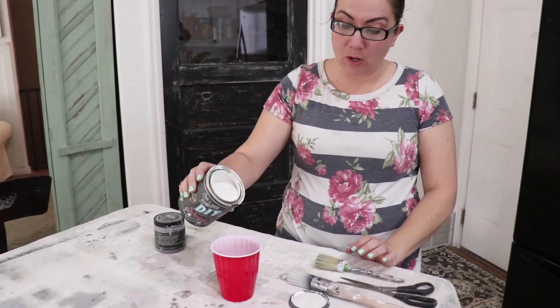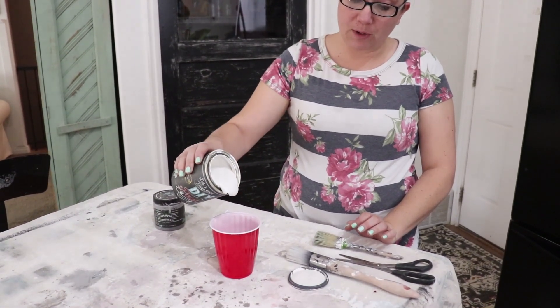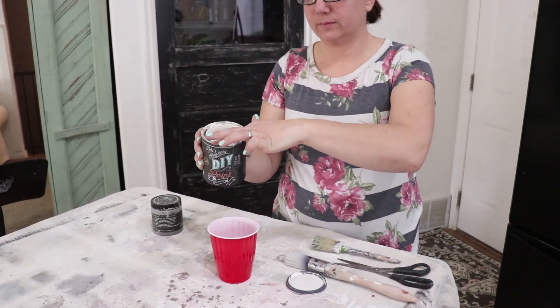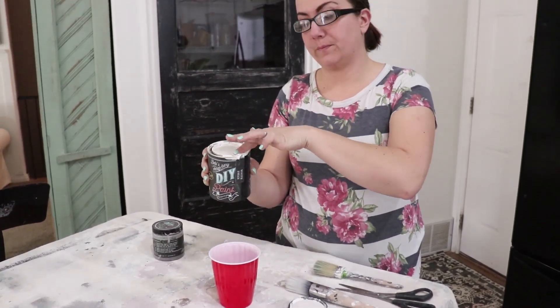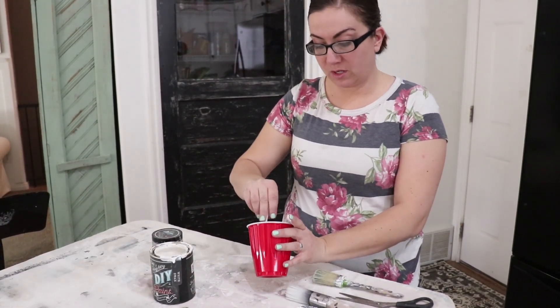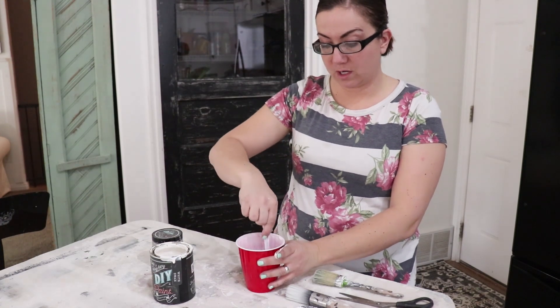So I'm going to make a whitewash. I'm using DIY paint in White Swan. You could also make a whitewash with the milk paint or the chalk paint that we carry — this is just what I have on hand. I'm going to put about four parts water to one part paint and make the wash. Just eyeballing it — it doesn't have to be exact. You just want it watered down. Then I'm going to take my fork and mix this up.